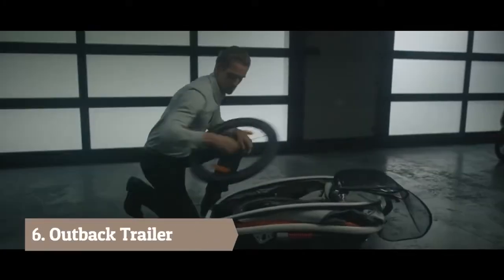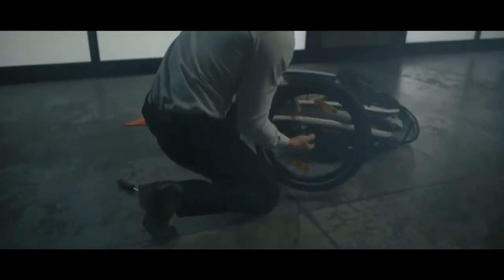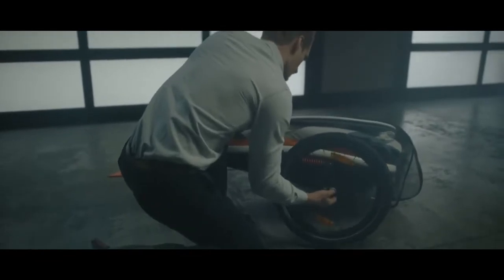Everything you need is inside the trailer. Unpack and start by assembling the wheels. Next, mount the side reflectors and fasten the two screws from the inside.